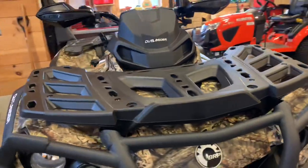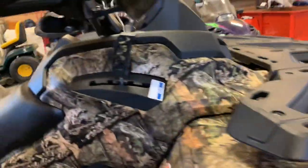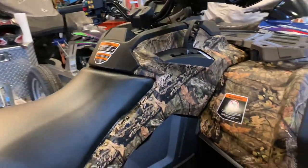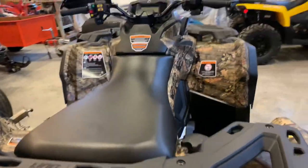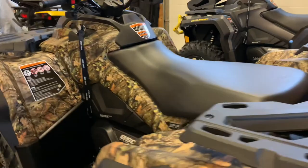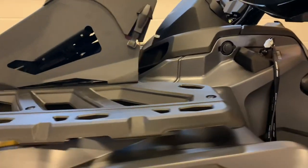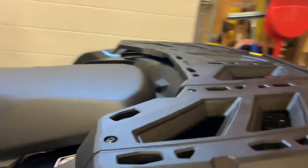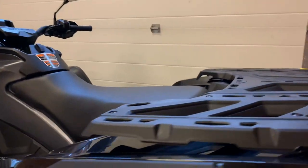Looking at the color of the XT, we have the breakout camo pattern. The 850 XT is also available in Oxford blue and green manta color, so it comes down to preference. The color scheme for the XTP is a gray gunmetal metallic on the front and a real nice black on the rear, which does a nice job contrasting the two — a really nice pattern.